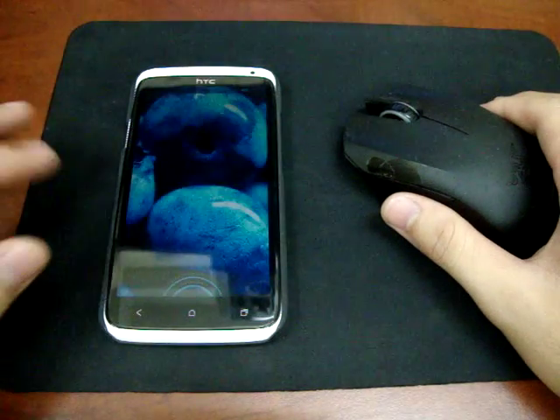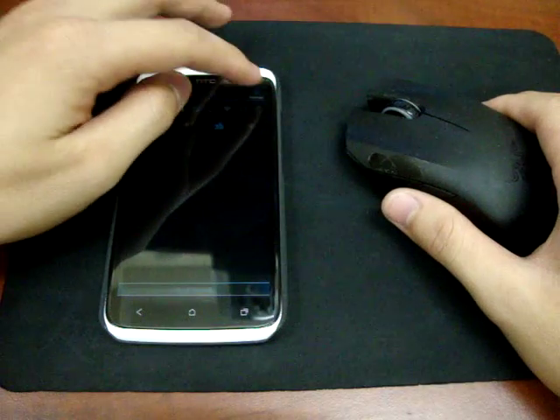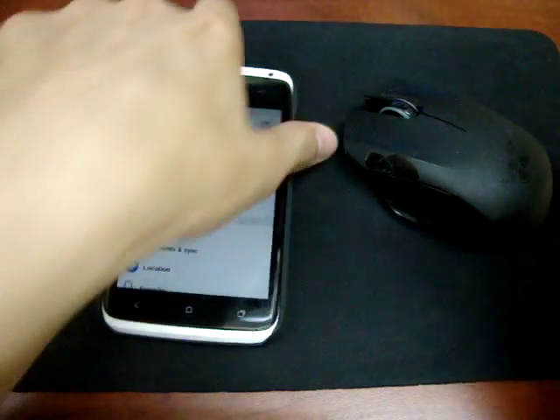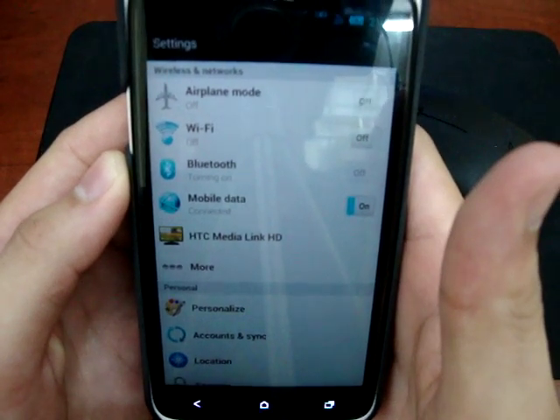First I'm gonna turn the 1X on, and I unlock it, go to the Bluetooth settings, and turn the Bluetooth on.